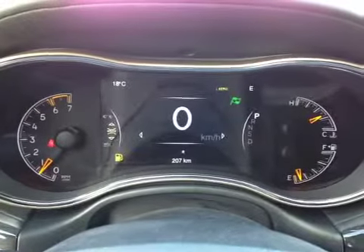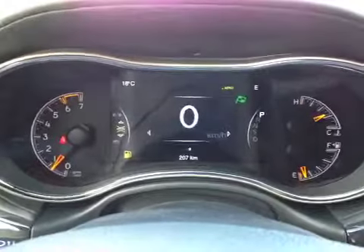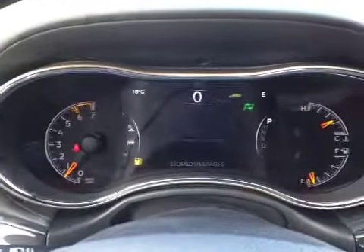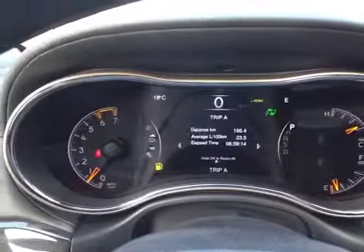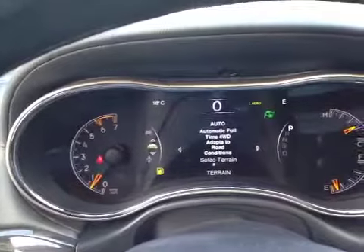Here inside the Grand Cherokee Overland we're looking at the driver information screen. This large digital screen can show us all kinds of information — everything from our digital speed to warning messages, what our audio stations are doing, also the trip odometer, fuel economy, adaptive cruise control functions, and terrain functions for the 4x4 mode.